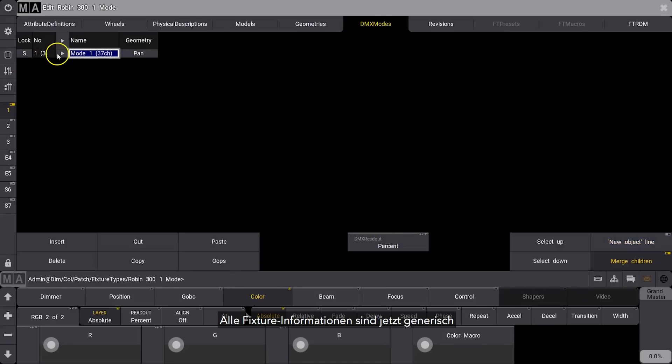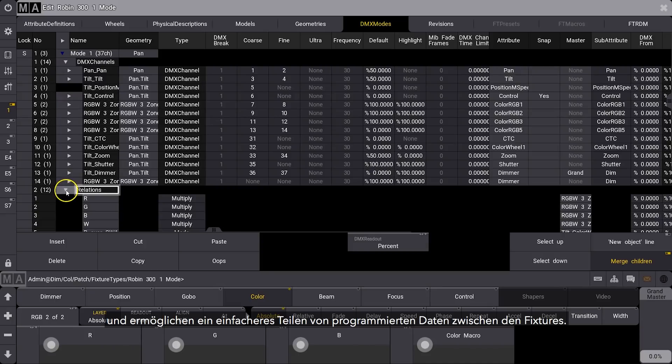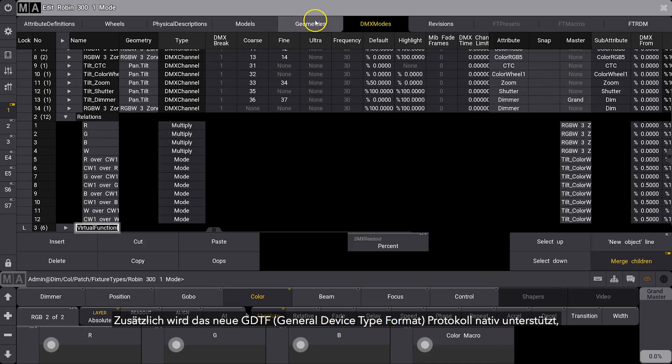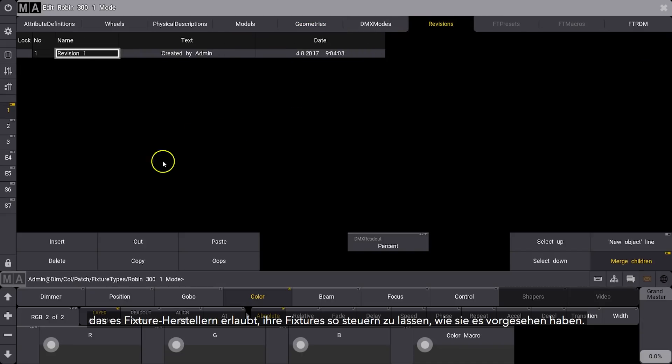Fixture information is now generic and allows simpler sharing of program data between fixtures. We also support the new GDTF protocol natively, allowing fixture manufacturers to ensure their own fixtures are controlled as intended.